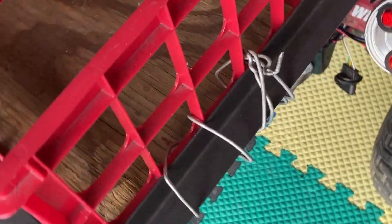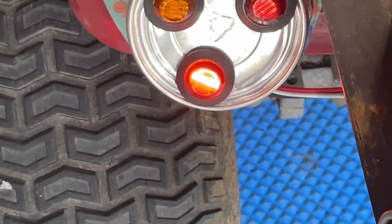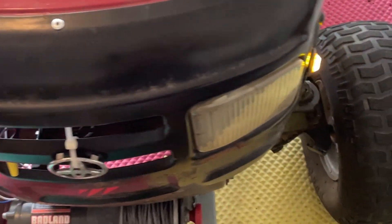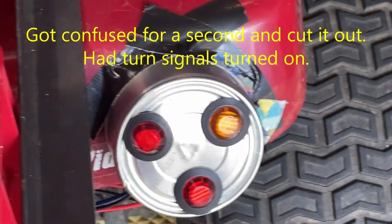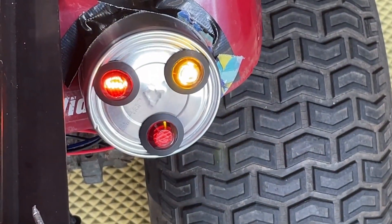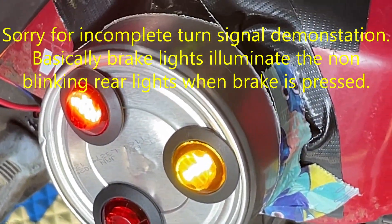We have upgraded the headlights, and with the headlights on, the tail lights are also on. We have hazards. Brake lights. The configuration of the relays allows the brake to be overridden, so you can still see the turn signal. The other turn signal works, and as you can see, this side is not on even though the brake light is on.